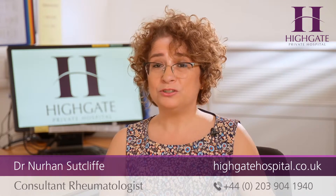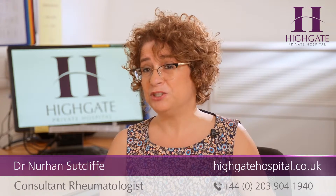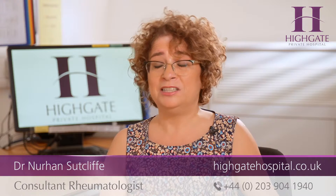It is important to make sure that patients reach their target serum urate, which is 360, or ideally 300.